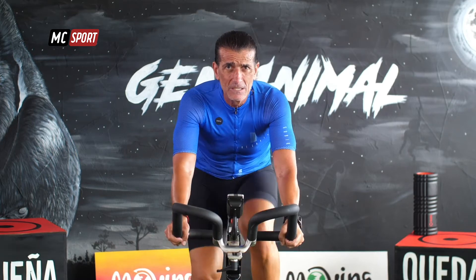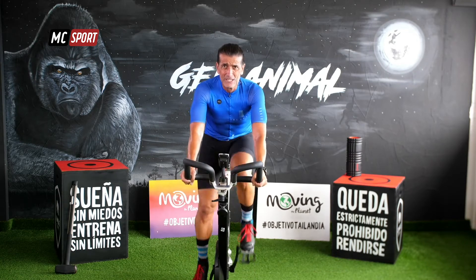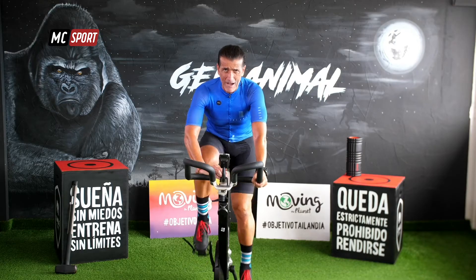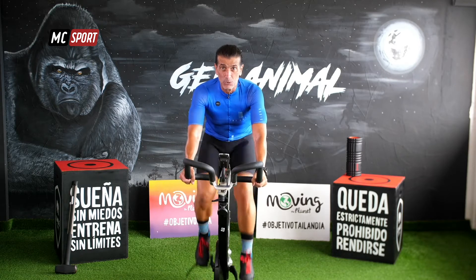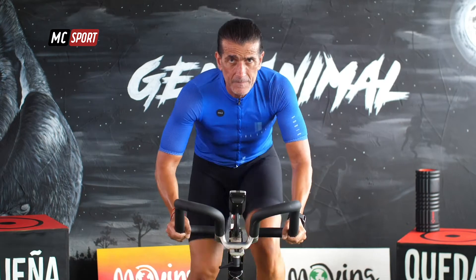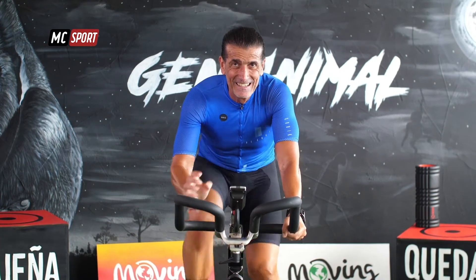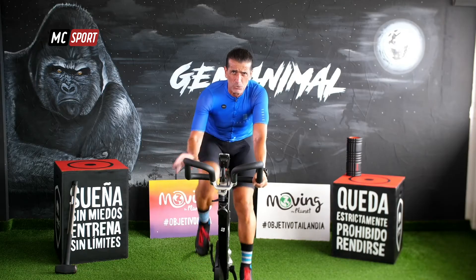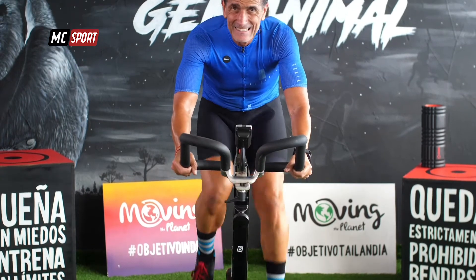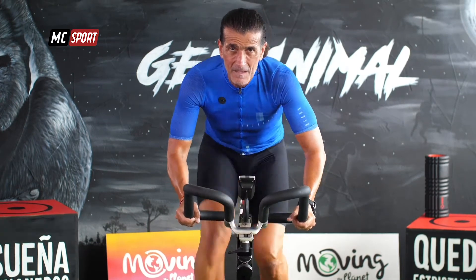20 segundos y saltamos. 10 segundos, como un rayo. Tanto arriba como abajo, la intensidad es lo que cambia. 10 segundos. Siéntate. ¡Qué bien! Vamos a repetirlo otra vez. Otros 10 segundos. ¡Arriba! Siéntate. Una más. Siéntate.